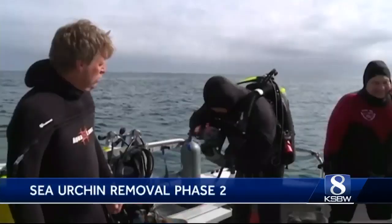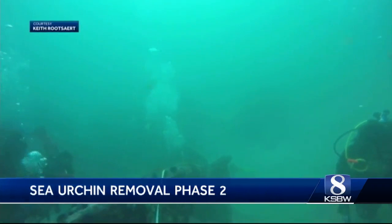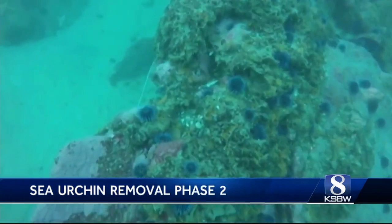There is a problem in the bay: a specific invasive species of purple sea urchins. This weekend, divers with the nonprofit Reef Check will begin the next phase of removal. This involves culling the urchins — killing them off by smashing them with a tool — in order to restore kelp and sea life.